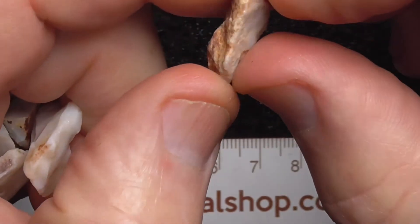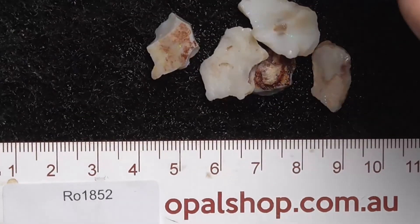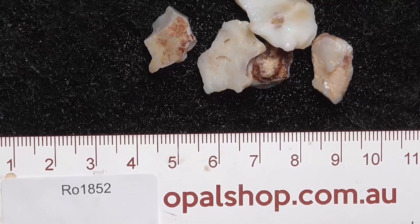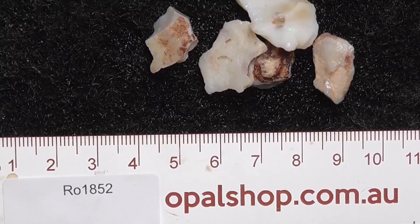I haven't seen one piece in this parcel yet that hasn't got colour. That's the closest to it, only because I think you'll find it's because it's got the scale on top. Anyway, I hope you've enjoyed. Cheers!